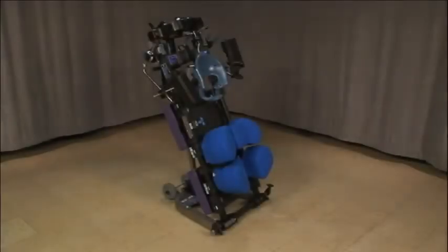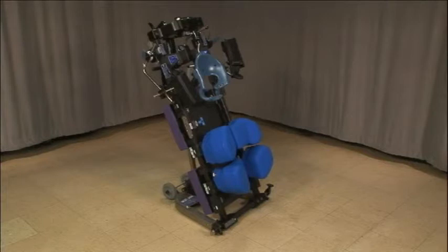The FlexFrame doubles as a storage cart. Most of the accessories can be stored right on the frame for easy access.